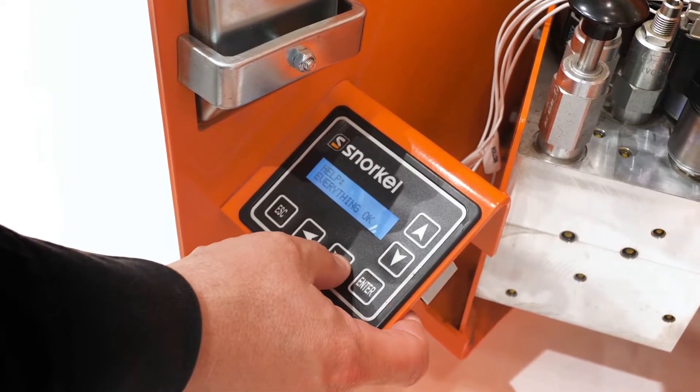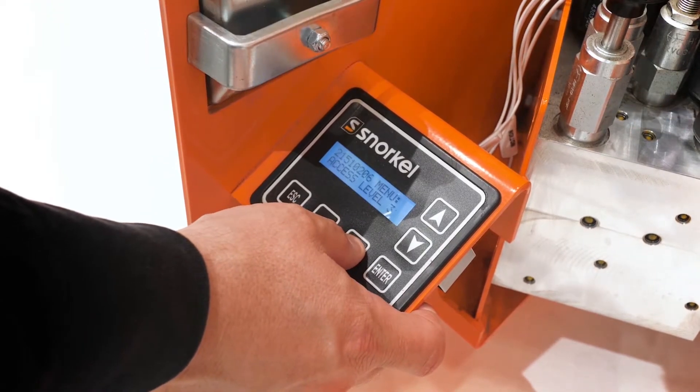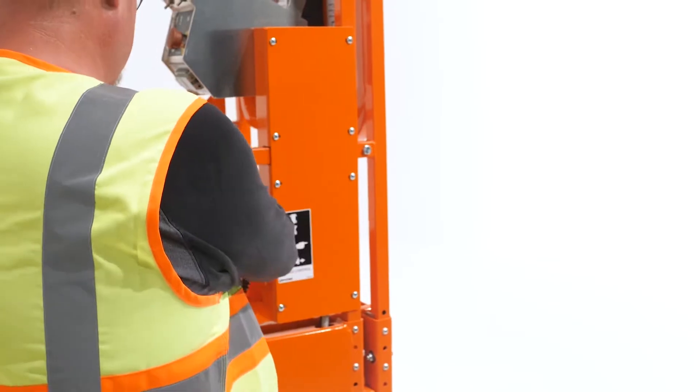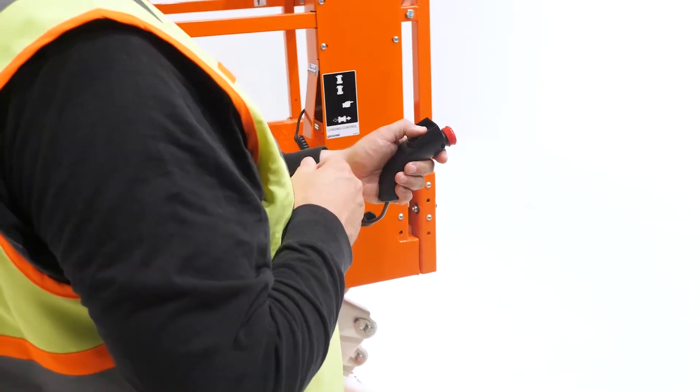Easy to read and easier to troubleshoot, the Snorkel control system includes an onboard diagnostic display with no external devices required. When the lift needs to be driven from the ground, a pendant control allows for loading and unloading from a safe distance.